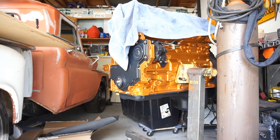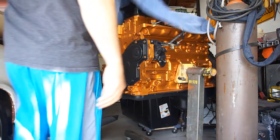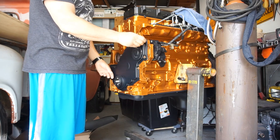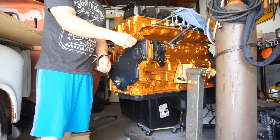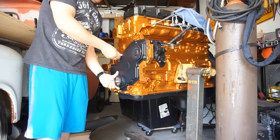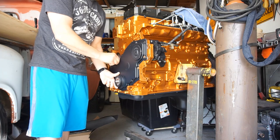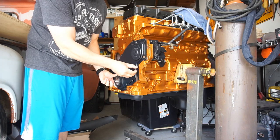Good morning YouTube people, everywhere. Today we are going to do this front timing cover. I washed the Audi, and of course it looks like it's going to rain. Because it's me, and why not?